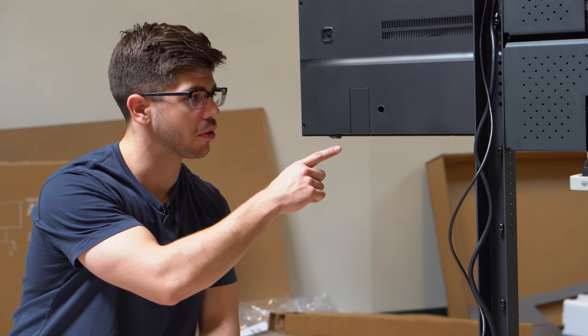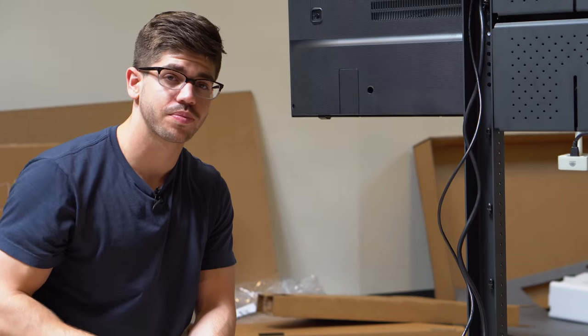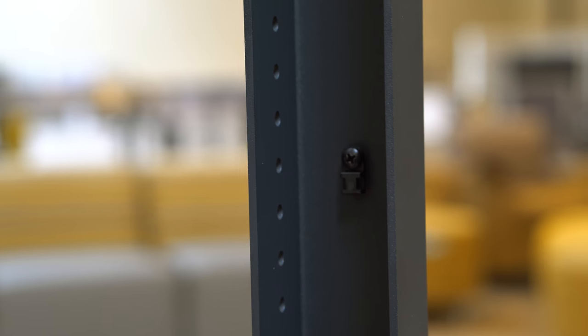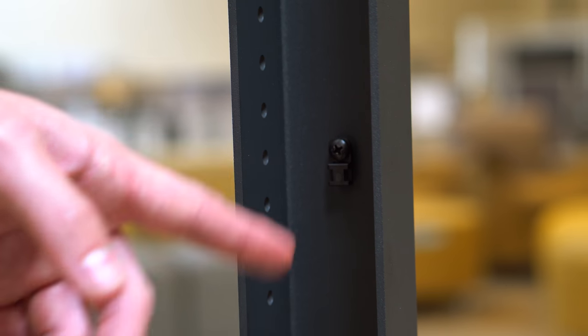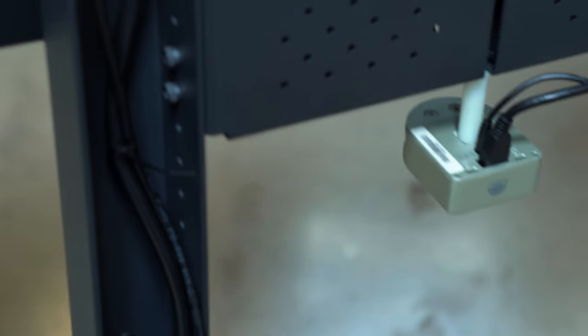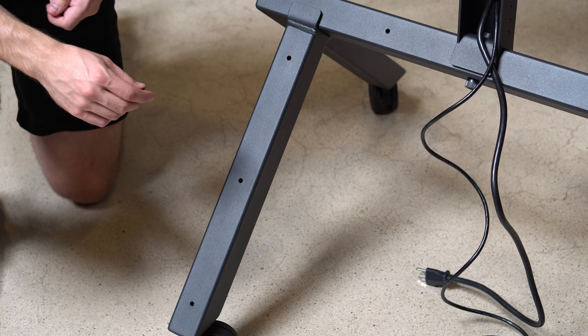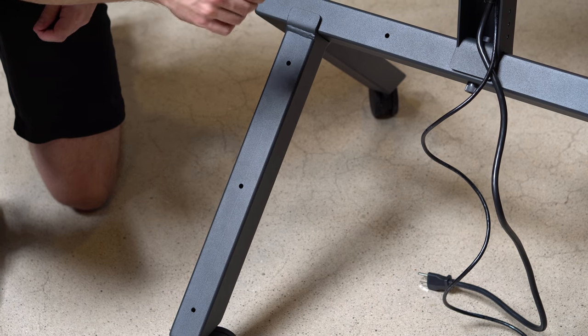Lastly, we're going to take our power and networking cables and route them down the vertical arm and down the leg. We've already gone ahead and installed our zip tie mounts using a Phillips head screwdriver in the back of the vertical arm. Next, we're going to install these zip tie mounts into the legs as well.